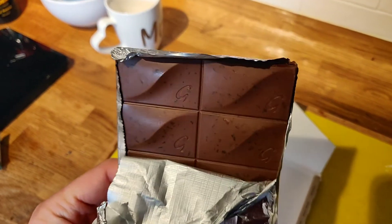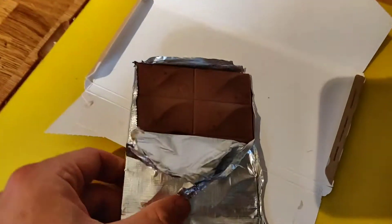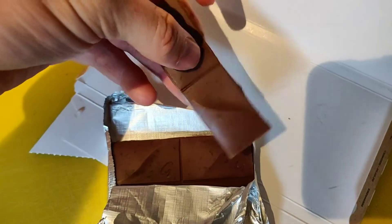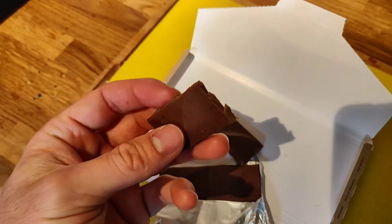You can see those little flecks — that's actually the sea salt which is really crunchy. Sometimes brands say sea salt and you can hardly taste it, but you can definitely taste it in this one and I love it.